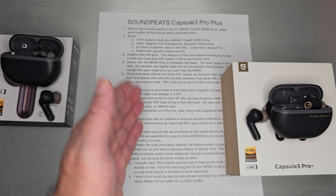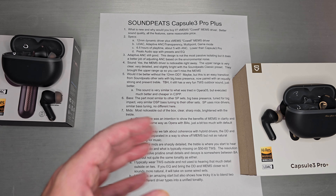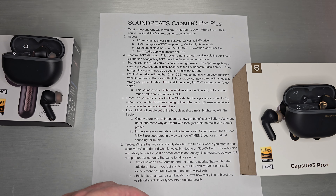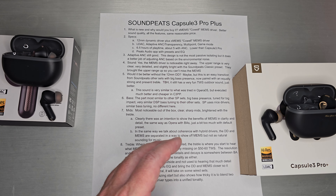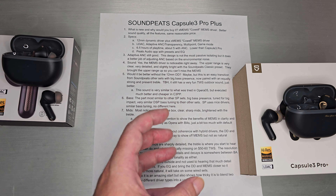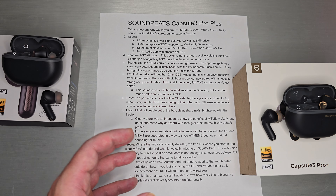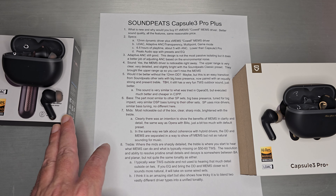On sound — without a doubt, the MEMS driver is noticeable right away. The upper range is very clear, very detailed, and slightly bright with the Soundpeats Classic preset. They brought the upper range up, so you really can't miss the XMEMS and how detailed and clear it is. Even for casual listeners, you'll notice a very detailed, sharp, clear sound with a lot of resolution in the mids and the treble — noticeably better over the single dynamic driver in the previous models.